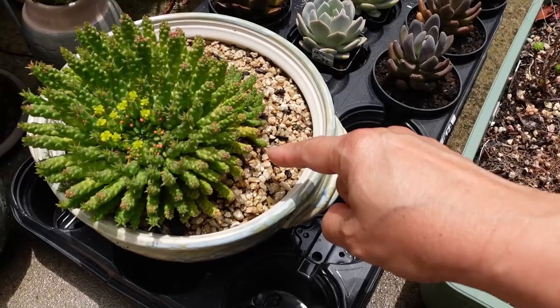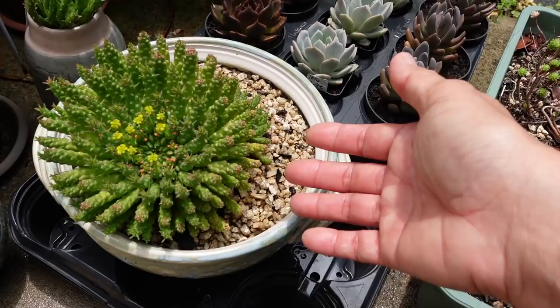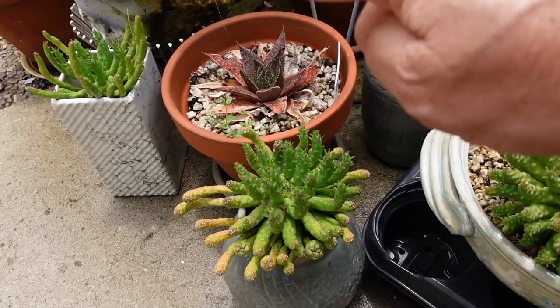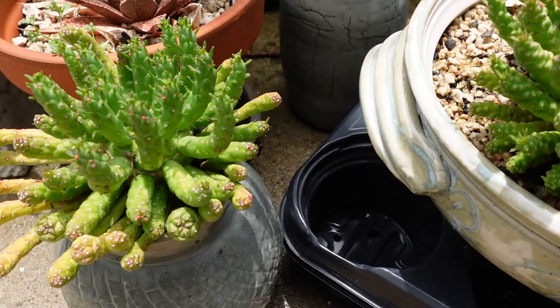The grey Parpasaram, Euphorbia flanaganii — medusa's head — look, the flower is about to come out. I took them all out. I started with this one — this is my original mummy. I got given a couple of leaf propagations: one, two, three — thank you very much Nanita. I put them in a pretty pot when they started growing but now they're getting too big for their pot.